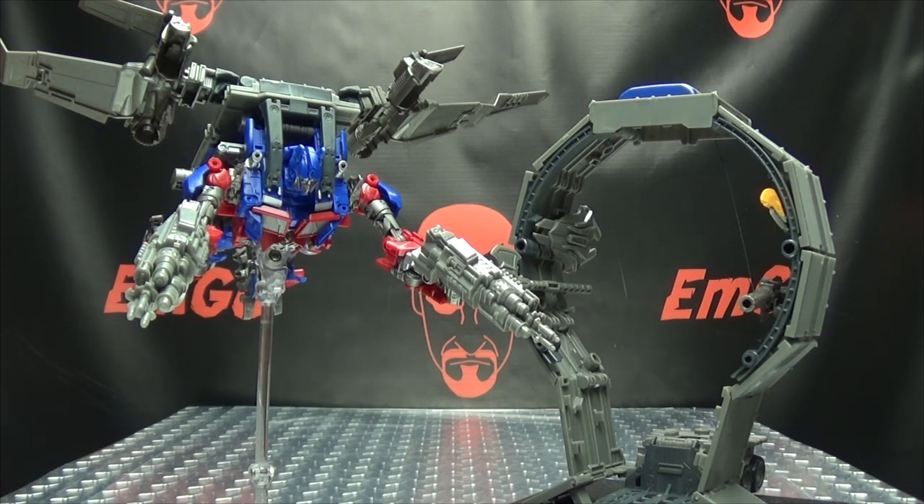If you'd like this or any other Studio Series toys, you can always check out BigBadToyStore.com for availability — link in the description below. You can also check out the Studio Series playlist for any reviews you may have missed — also linked below. Check out M-Games, check out Lori Plan, follow me on Twitter — all that good stuff in the description. There is the Transformers Studio Series Leader Class Optimus Prime, and this is Emgo saying: remember, you don't stop playing because you grow old, you grow old because you stop playing. Be a geek, be proud.